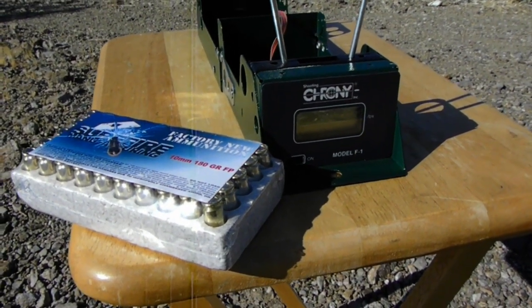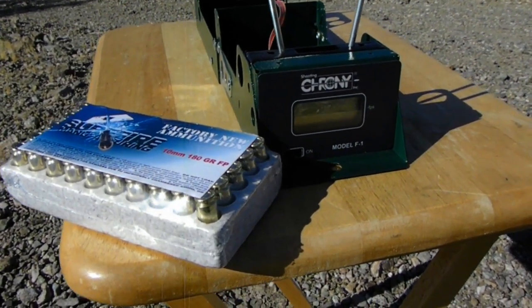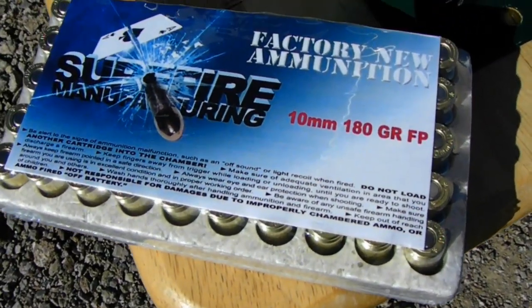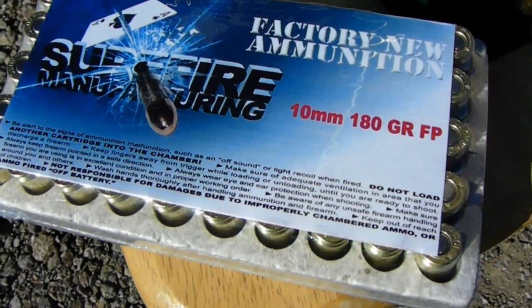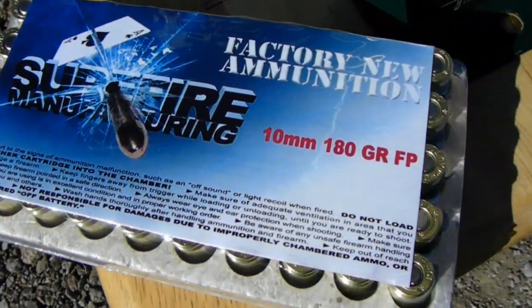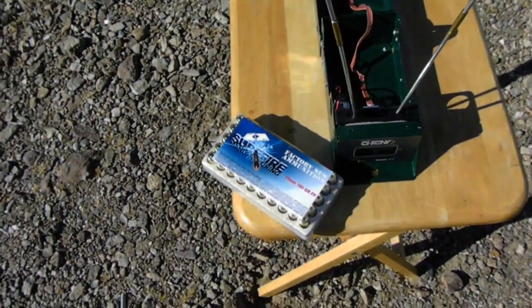Surefire Manufacturing ammo — it's factory new, 180 grain. We're going to test this out today.